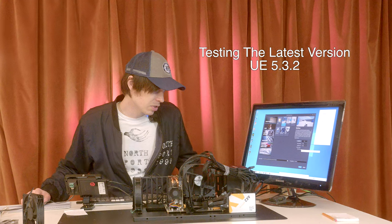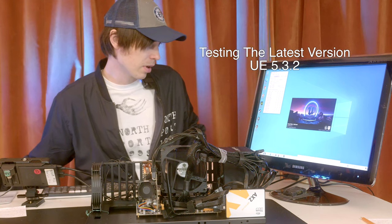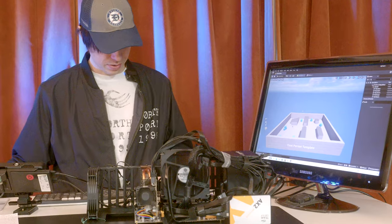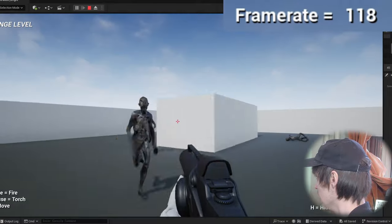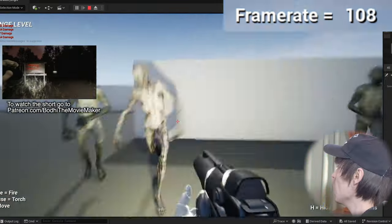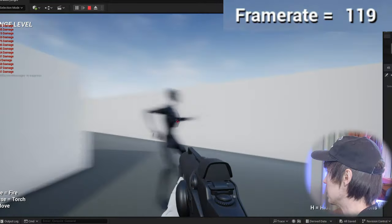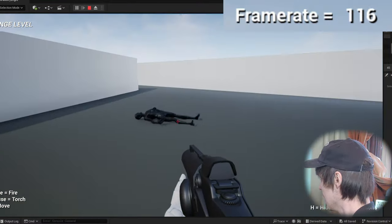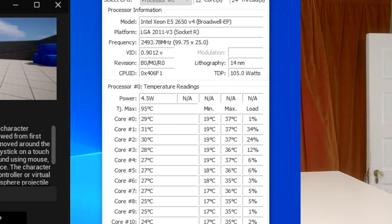But will it run Unreal Engine? Let's find out. With settings set to maximum, starter content, and ray tracing — we hit 40 degrees Celsius, the highest we've hit so far. I also did some testing in Unreal Engine at 4K with a zombie project for my Northport 1999 short film. This thing works for Unreal Engine. In my Unreal testing, the CPU never got over 40 degrees Celsius.